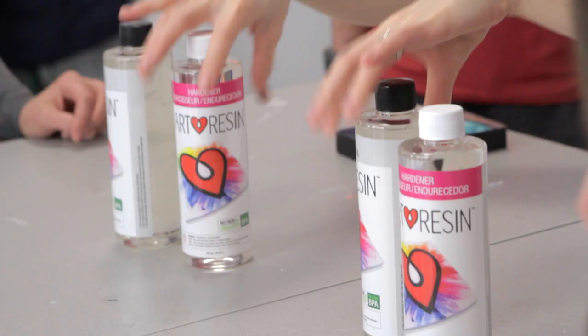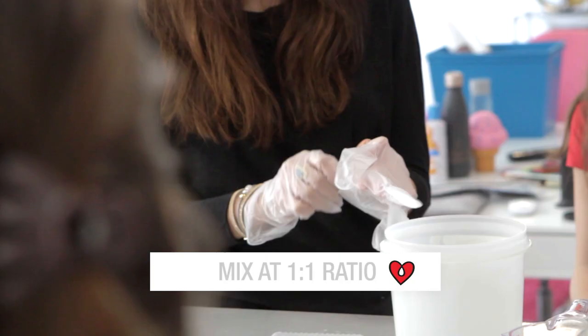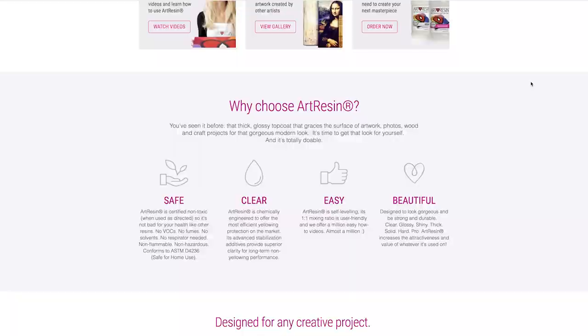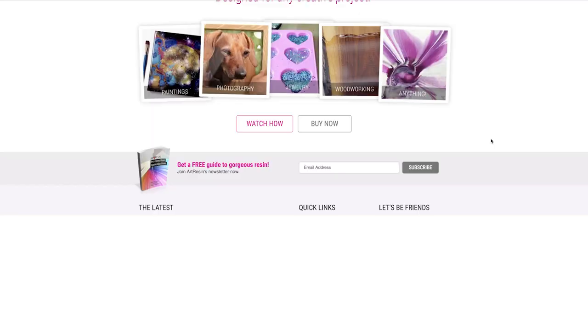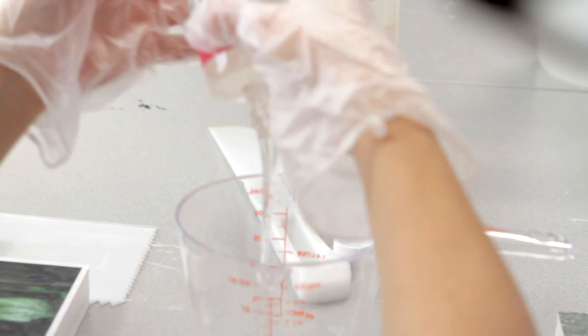Here's our art resin ready to go. We're going to mix one cup of resin and one cup of hardener. Art resin is mixed at a one-to-one ratio, so you go 50/50. As long as you measure accurately and stir thoroughly, we should have no problem. We actually have an art resin calculator at artresin.com that'll tell you how much you need for whatever piece you're working on.